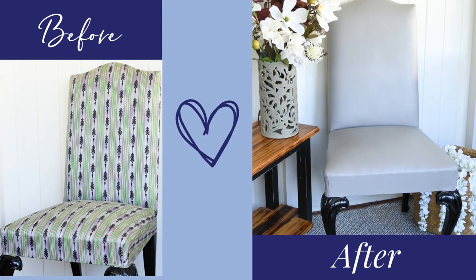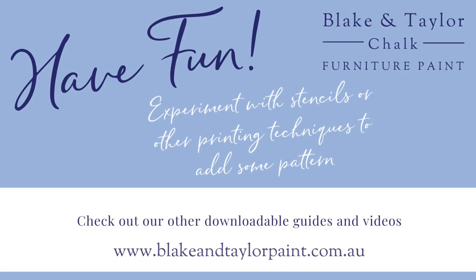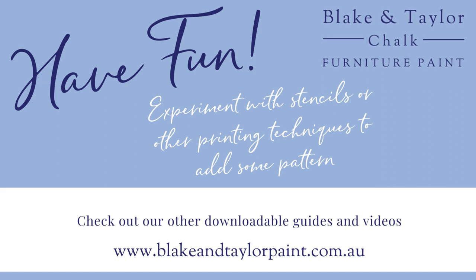What a transformation! If you like this video and want to learn more techniques, then check out our other guides and videos at www.blakeandtaylorpaint.com.au.